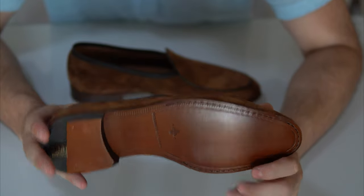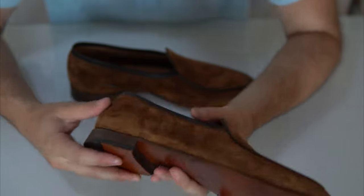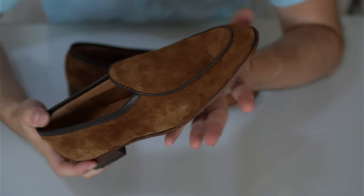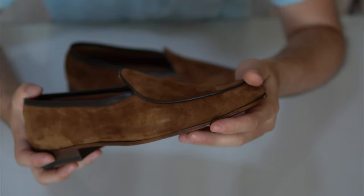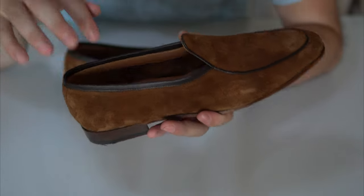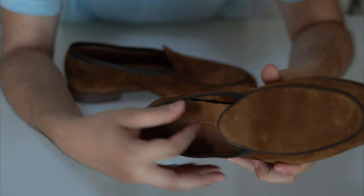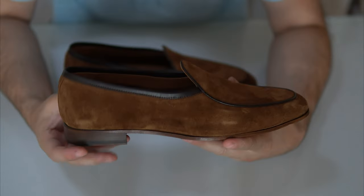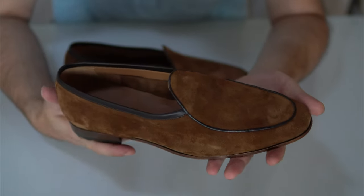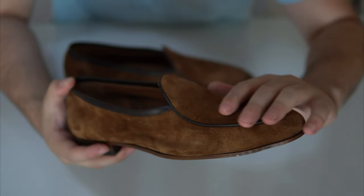This is a Blake construction — there's no welt, no midsole, only an outsole stitched directly at the inner part of the shoe, which makes it lightweight and comfortable, though not very waterproof. Interestingly, they do include a full insole inside, and there's also some foam material — blue-green in color — which is there purely for an extra layer of comfort.